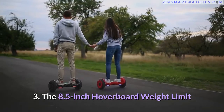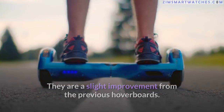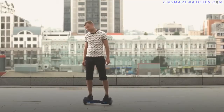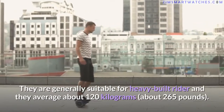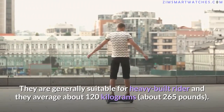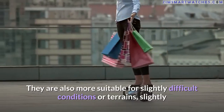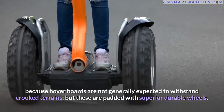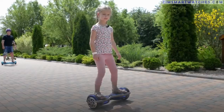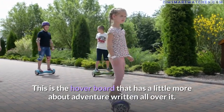Third, the 8.5 inch hoverboard: a slight improvement from the previous models, with varied types around 8 inches as well. These are generally suitable for heavy-built riders, averaging about 120 kilograms (265 pounds). They are more suitable for slightly difficult terrain — padded with superior durable wheels — making this the hoverboard with a little more adventure written all over it.